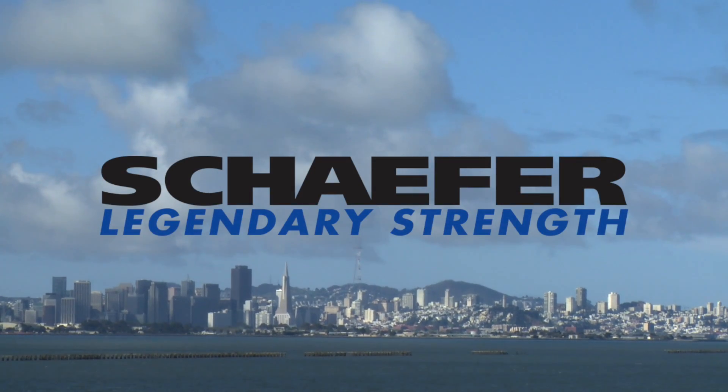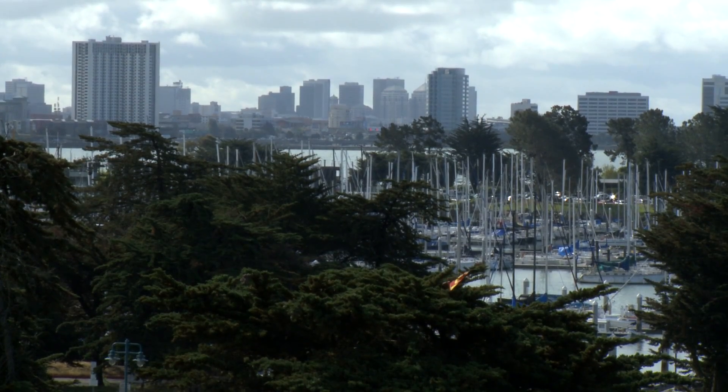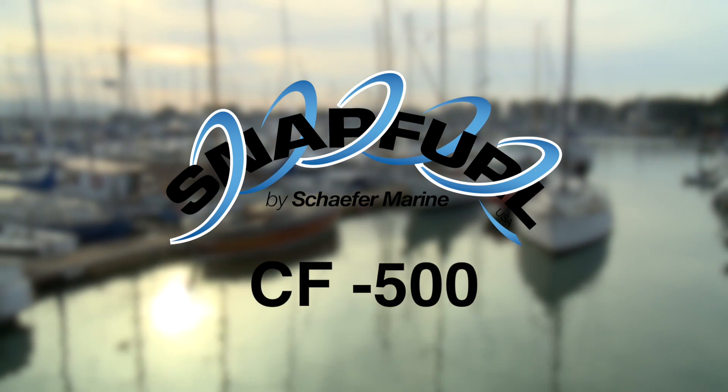Today we're in beautiful San Francisco Bay across from the city here in Berkeley at the Berkeley Marine Center. We're going to be installing a CF-500 snap furler on a Cal 20 that's been beautifully restored by its owner. The Cal 20 was a production keel boat from the 1960s and it's an ideal candidate for a CF-500 snap furler. We'll be able to show you how to install it and all the key features that make it ideally suited for a boat similar to it that might be perfect for you.